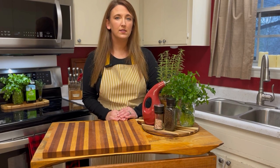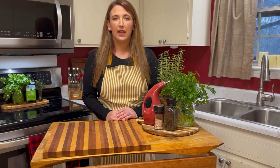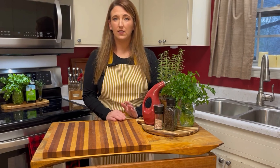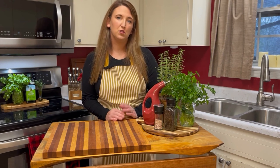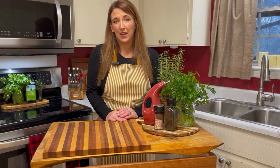Sometimes I add rice and ground beef and turn it into kind of a stoop, as Rachel Ray likes to call it, rather than a soup. Other times I just do like I'm going to show you today where it's strictly vegetables. I do use chicken stock, so if you want to make this strictly vegetarian, I would just use a vegetable stock. But again, it's a blank canvas so you can make it however your family likes and it can change each time.